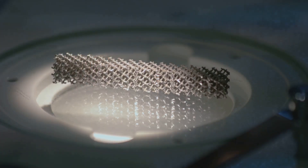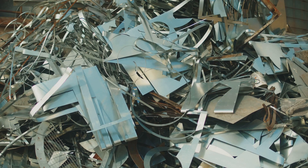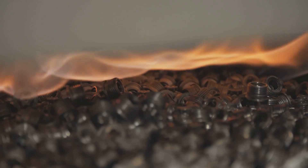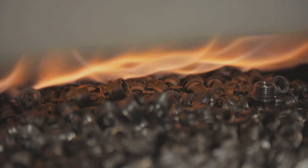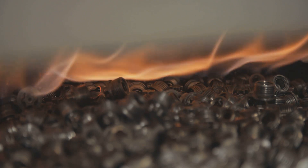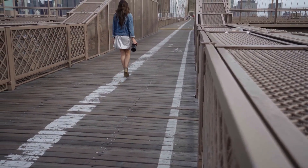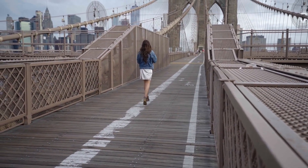These multi-element alloys possessed remarkable properties that surpassed those of conventional alloys. The unique combination of elements in equal or near-equal proportions resulted in materials with exceptional mechanical properties, thermal stability, and resistance to oxidation. This was a game-changer for industries that relied on high-performance materials such as aerospace, automotive, and energy. This marked the beginning of a paradigm shift in material science, opening up a new world of possibilities as researchers experimented with different combinations of elements and processing techniques to unlock even more remarkable properties.